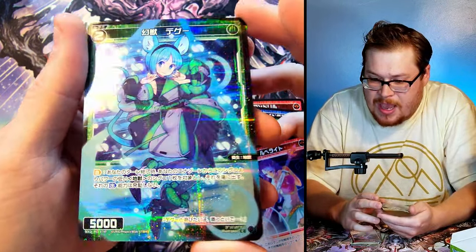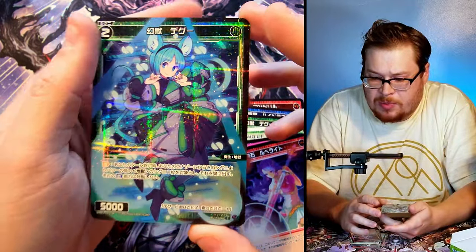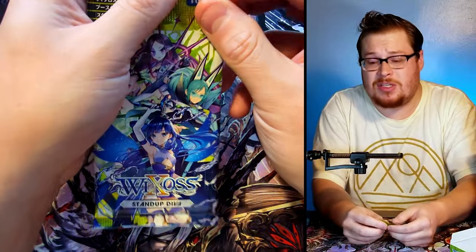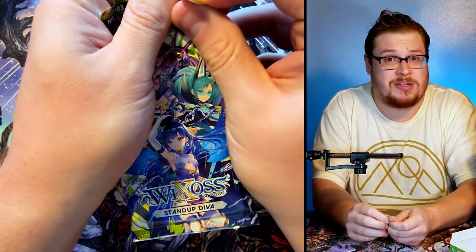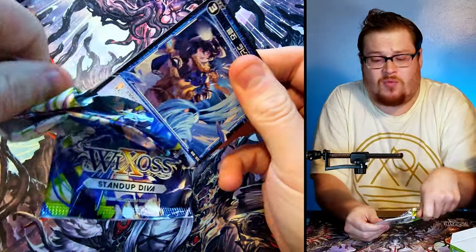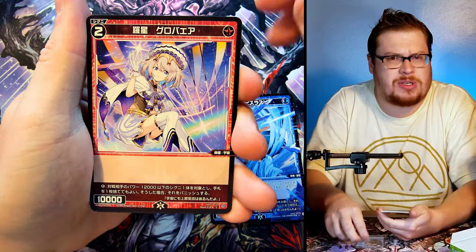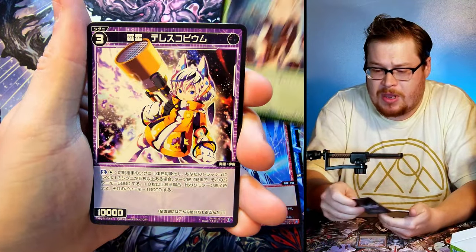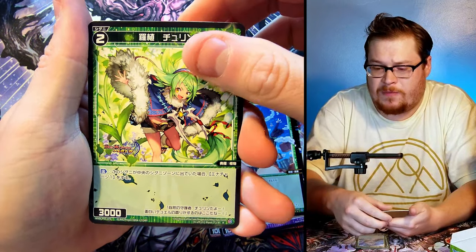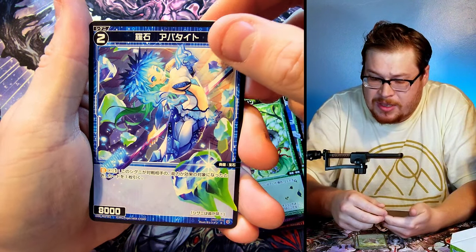This one looks like it's just a common foil, probably not worth too much. But there is a lot of value in these sets, and here's why: a lot of these sets are printed in Japan with a smaller print run, and anything that gets to the US has some more value because there aren't a lot of people opening these things. The print run and the booster boxes are a little bit smaller too, so all those things combined help with the prices being a little bit better on some of these cards.